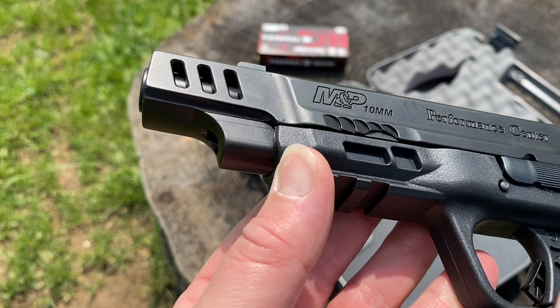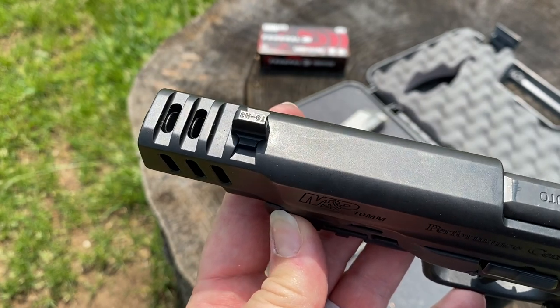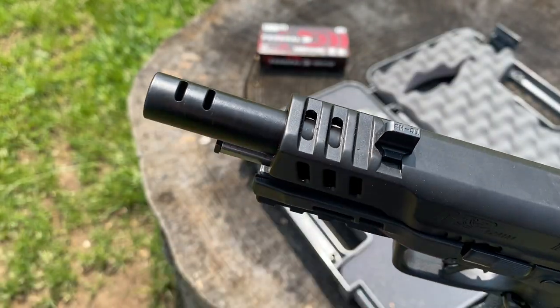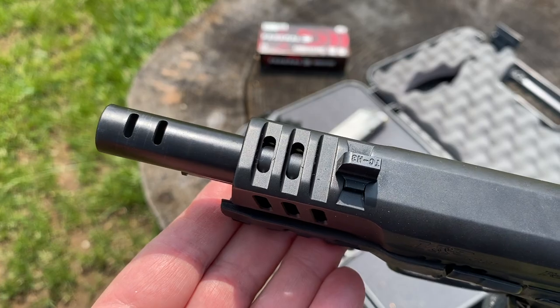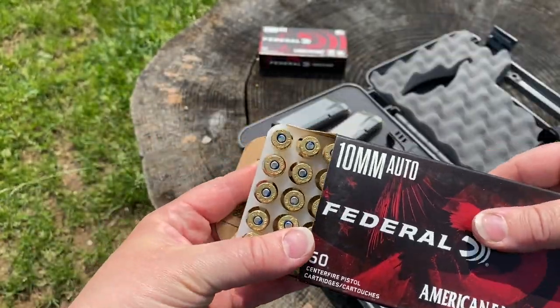It's a full-size pistol with a 1-in-10 twist 5.6-inch barrel that also happens to be ported. You have two elongated ports along the top here, and I really like the detail on the slide with the way they cut it so that it actually looks like a comped pistol. I really like all the cuts and the way this pistol looks on the top end.